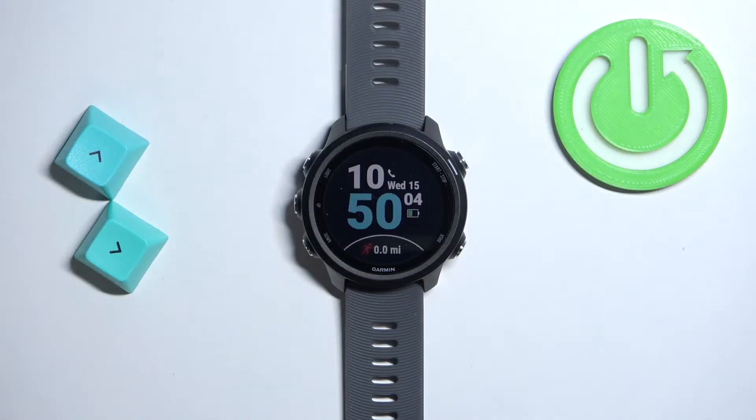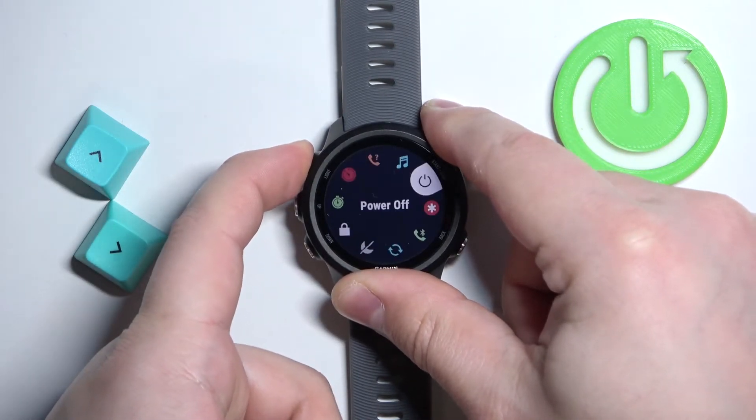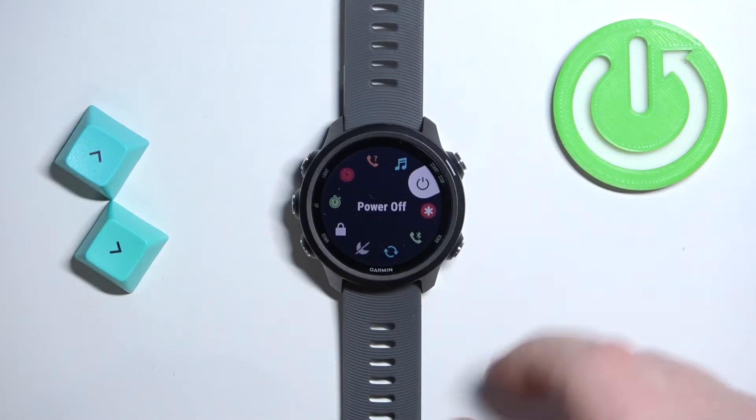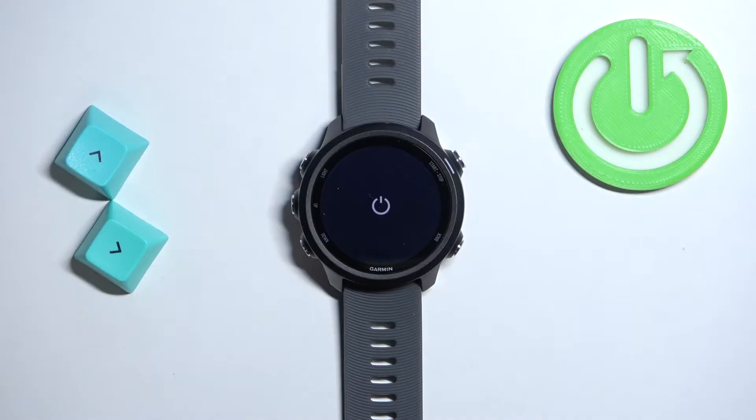Now let's continue with the reset. The first thing we need to do is turn off the watch. To turn it off, press and hold the light button. When the menu appears on the screen, you can use the up and down buttons to scroll through the menu. Select the power off option and press the start/stop button to confirm. Now let's wait until the watch turns off.